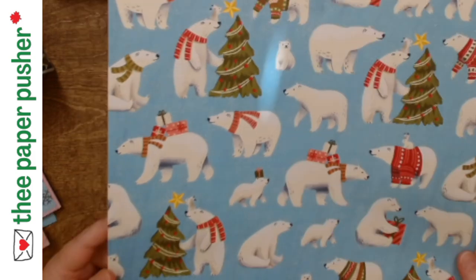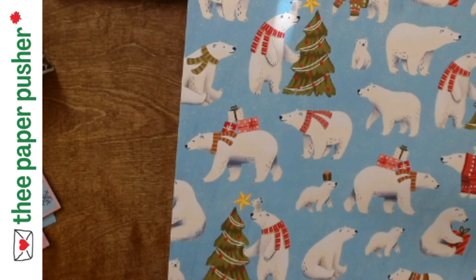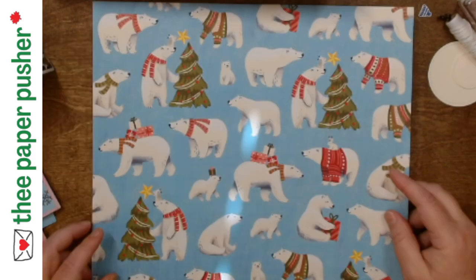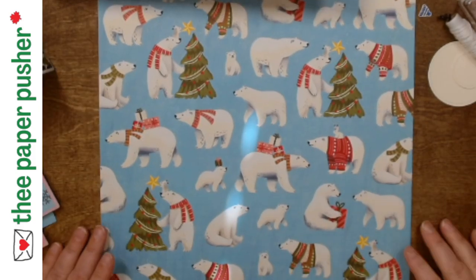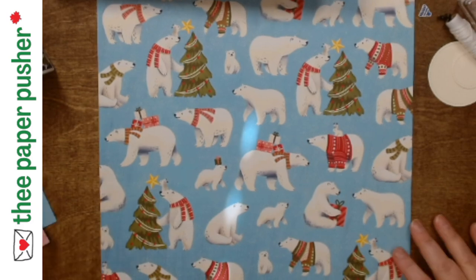So when you get your DSP and you have fun patterns like this with little critters on them, along the edges of the paper sometimes the guys are slightly cut off. No need to waste those guys. The trick is to tie it back in to your card and make it intentional.